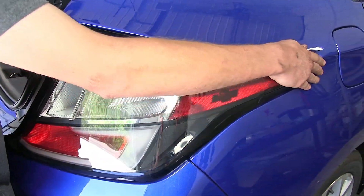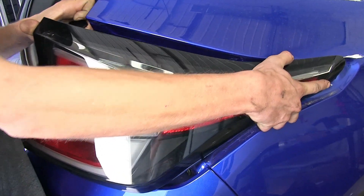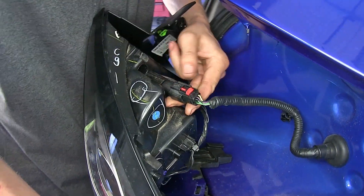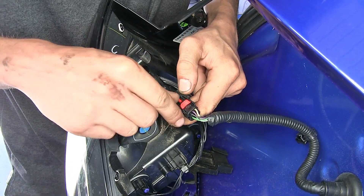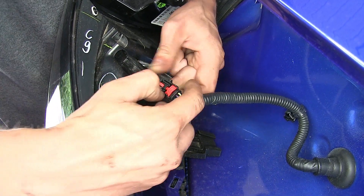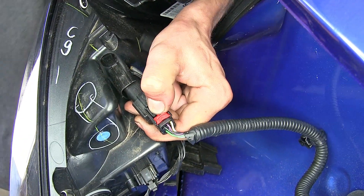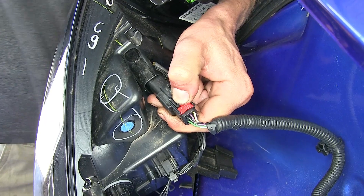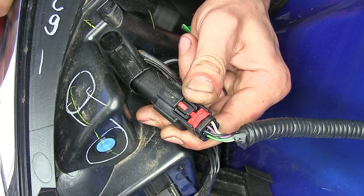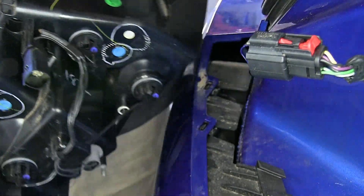Now we'll grab our tail light assembly and firmly but gently pull back on it. We'll find our wiring connector — there's a red lock tab. We'll slide that back, push down on the black tab. You may need a flat head screwdriver to help separate the connector and it'll push back. We'll do the same for the other side.